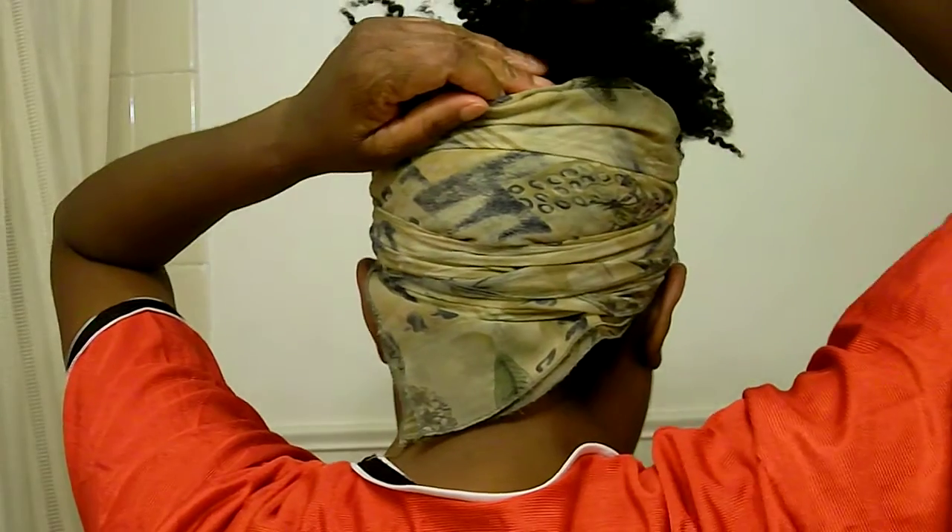Now I'm just going to take out the ponytails and let the hair stand up this way. And this is it. This is my pineapple. Now if I want to, I can put all the hair back into the ponytail and just let it be like that, or just let it be loose — it doesn't really matter. But this is my pineapple. I finally thought of how I can do it, so I wanted to share with y'all how I did it.